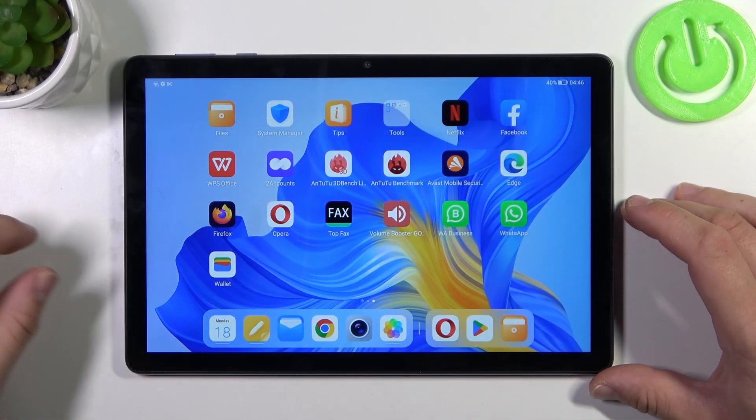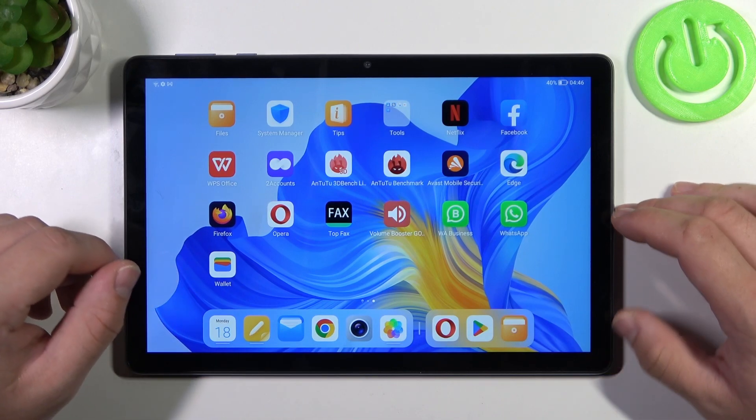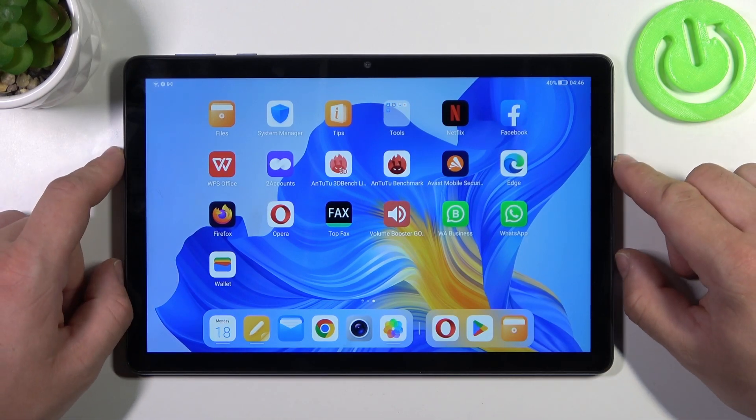Hello, in front of me I've got Honor Pad X8. In this video I'll show you how to use Google Assistant on lock screen.